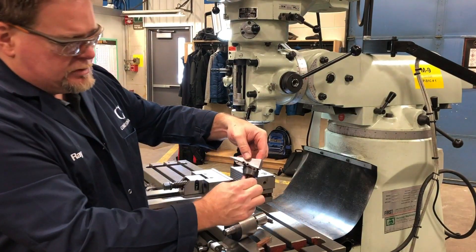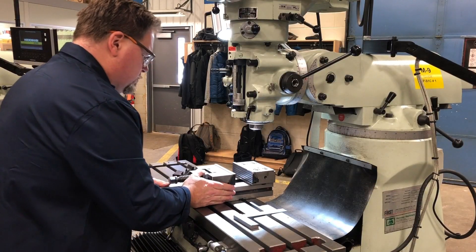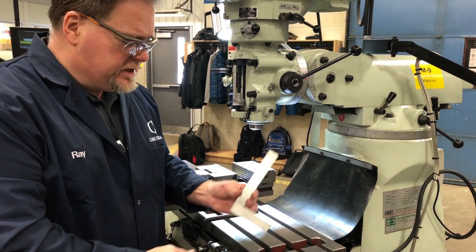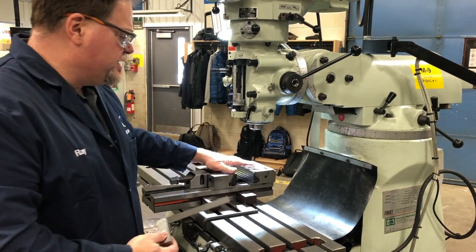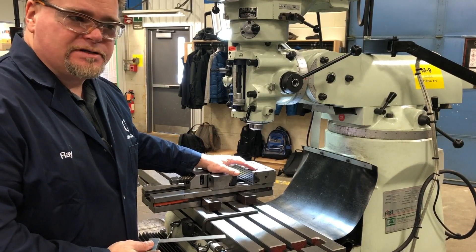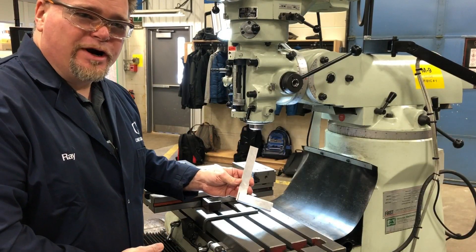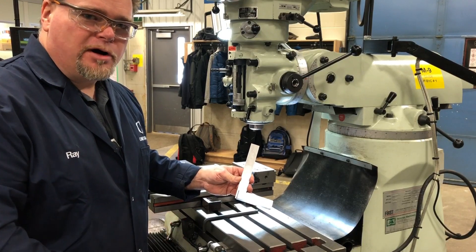This is the angle that I'm going to use. You may have noticed that I only used a square to set up the vise. This is going to be a relatively inaccurate setup, so if I'm out a couple of degrees it won't matter. This square is good enough to accomplish the accuracy that I want in my part.